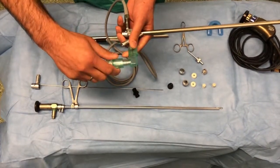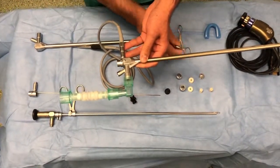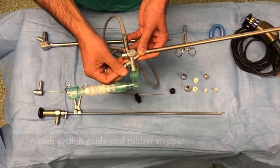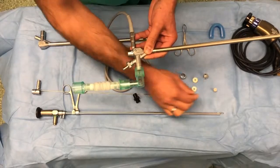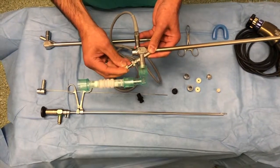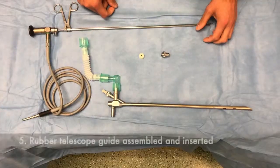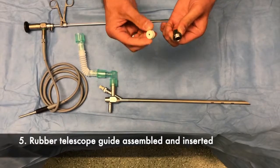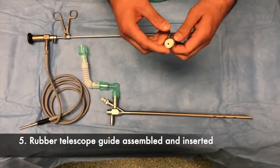Ventilation tubing is then attached as shown here. The suction guide and rubber stop is then inserted and clicked in place as shown here. The rubber bung is placed over the top to help avoid air leakage.